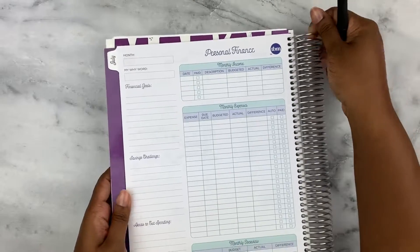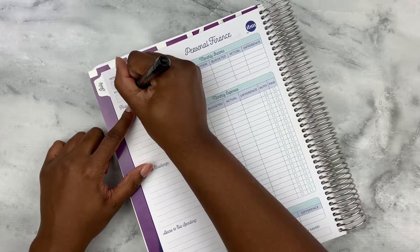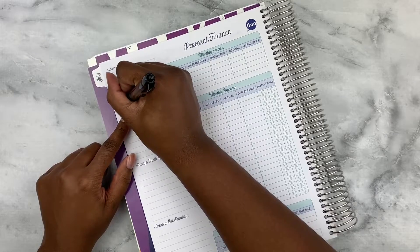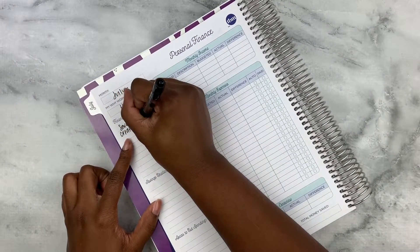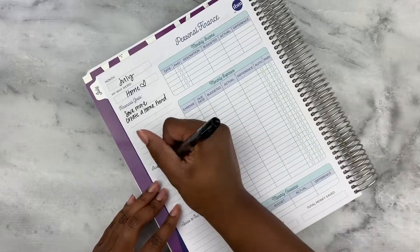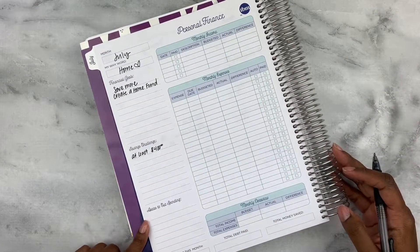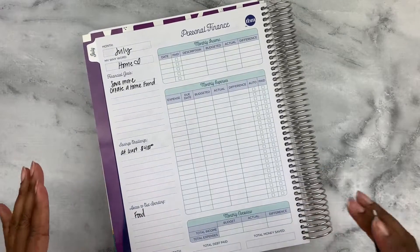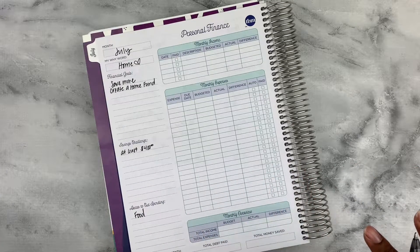We'll start by filling in all the different fields. The month is July. My why word is going to be 'home' because I just purchased a home. My financial goals are to save more and create a home emergency fund — I'm just going to say a home fund. Areas to cut spending: food. I feel like it's always food.